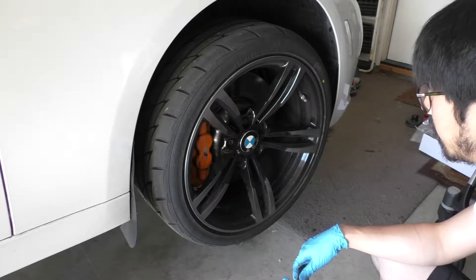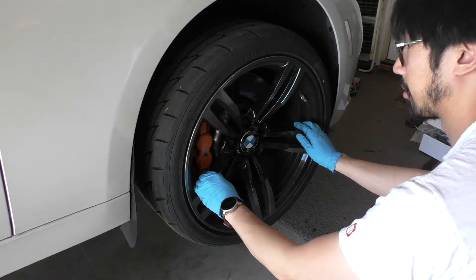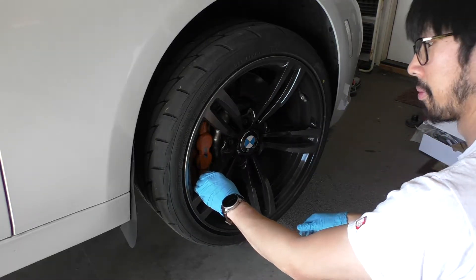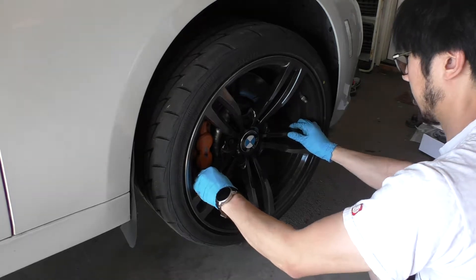We're going to go ahead and shake the wheel a little bit just so you can see how much play there is. Now this side — the passenger side — the bushing is actually okay, so this is the amount of play that I would expect. Not too much.